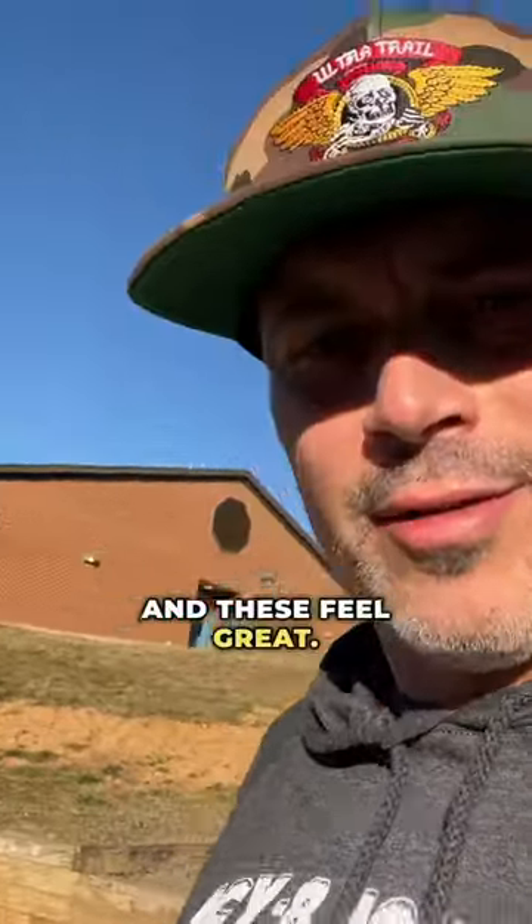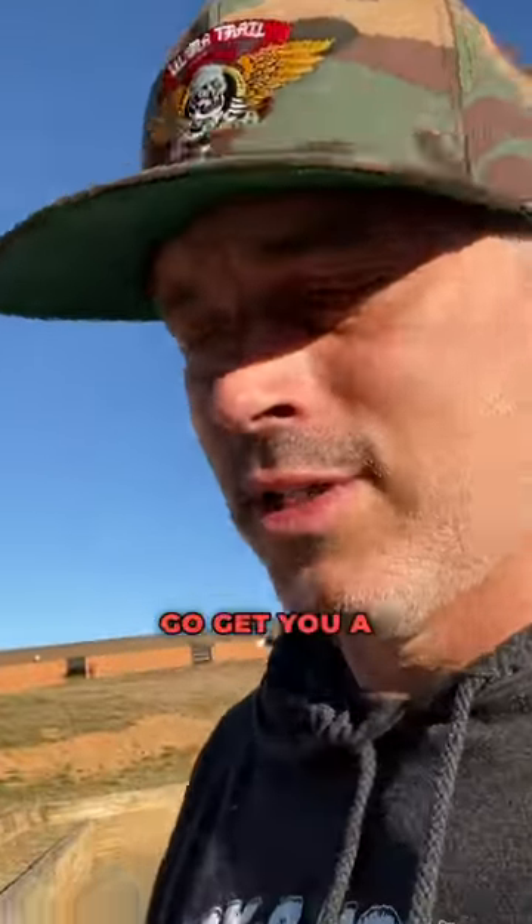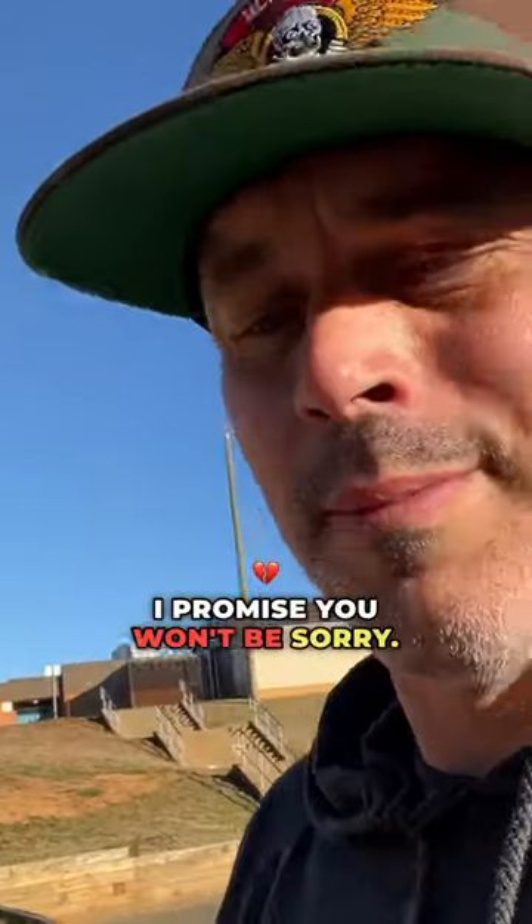These feel great — feeling super good. If you don't have a pair, go get you a pair. I promise you won't be sorry.